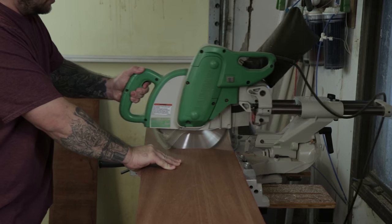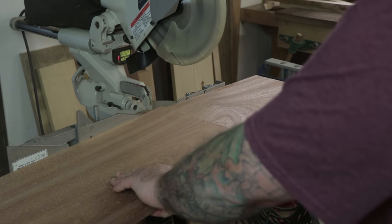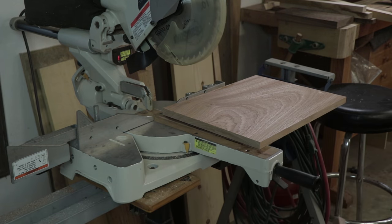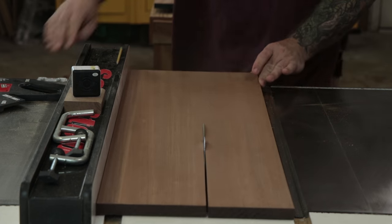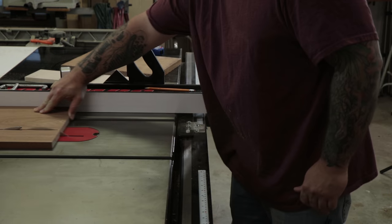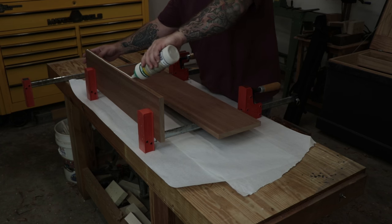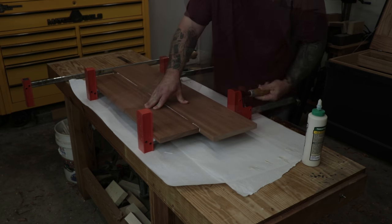The last step of the dimensioning process is to cut all the boards to length at the miter saw. Here I'm ripping two 8-inch wide boards so that I can make the bottom shelf, which is going to be about 16 inches wide. I did my best to pick two boards with a similar ribbon-type pattern so it looks like one continuous board. Now I'm ready to glue up that bottom shelf.